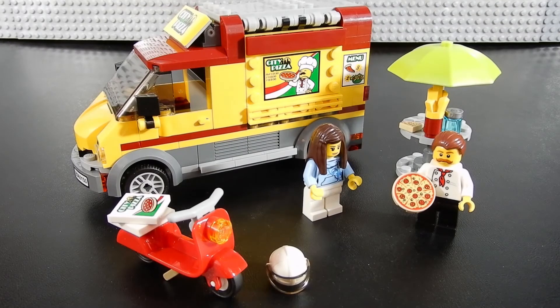And there we have it — set number 60150, the Lego City Pizza Van, consisting of 249 pieces for ages 5 to 12. This has been Christian with Brick Life Crisis. Thanks so much for watching. If you like this video please leave us a like, if you haven't already hit that subscribe button, and if you have your own Lego channel or any questions or comments leave those in the comments section below. Until next time, thanks for watching, take care.